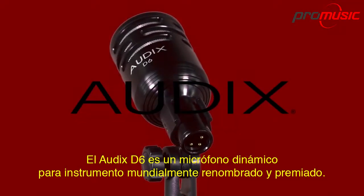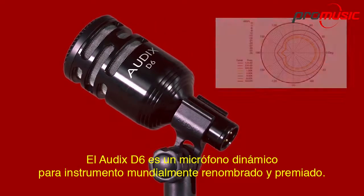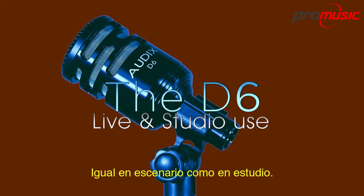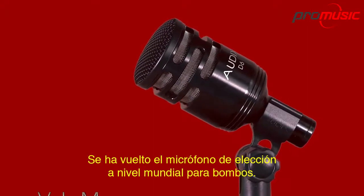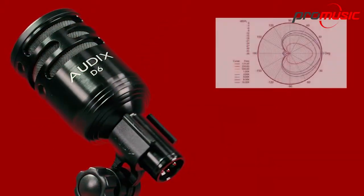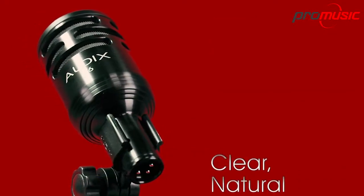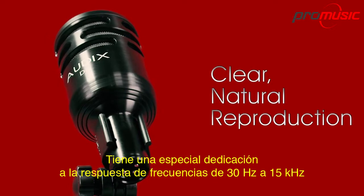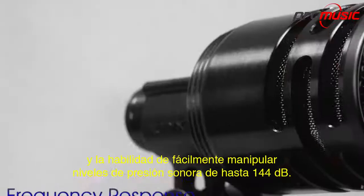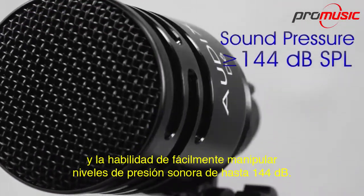The Audix D6 is our world-renowned and award-winning dynamic instrument microphone. Equally at home on stage or in the studio, it has become the go-to kick drum microphone worldwide. The D6 is lightweight and compact and therefore easy to position. It has a specially tailored frequency response of 30 Hz to 15 kHz and the ability to easily handle sound pressure levels in excess of 144 dB.